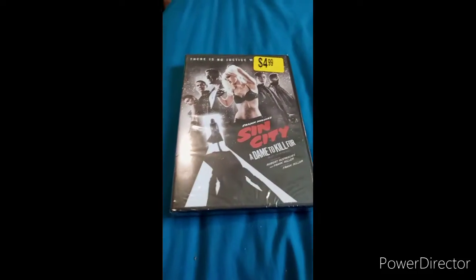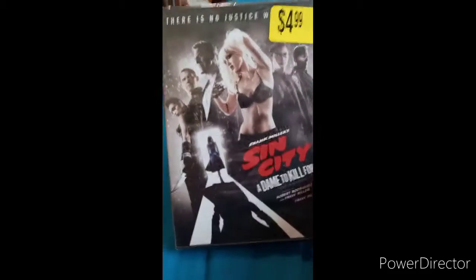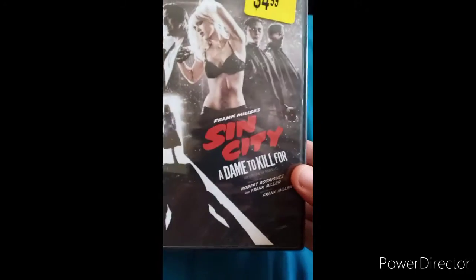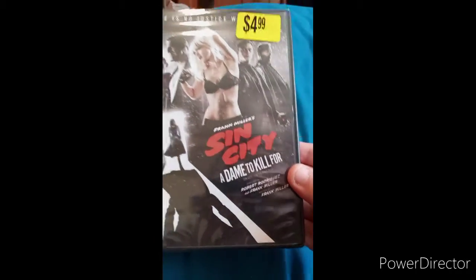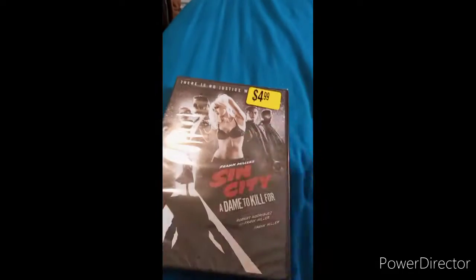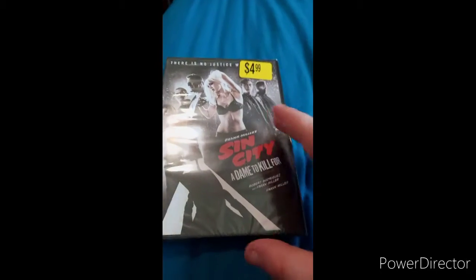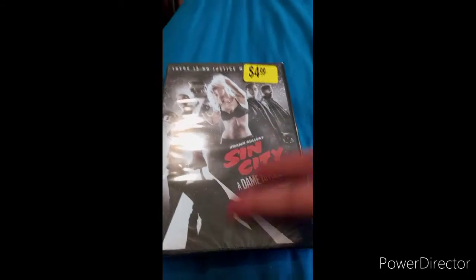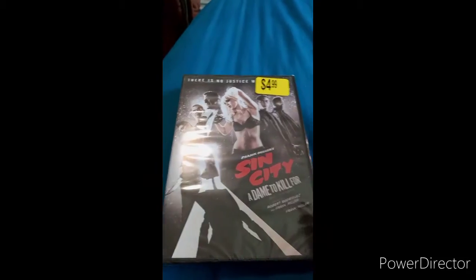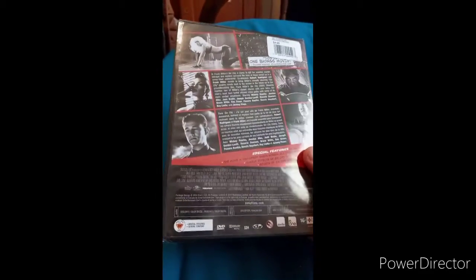Hey guys, I'm back with another unboxing video. We are unboxing Frank Miller's Sin City: A Dame to Kill For. Some people have been wondering what Sin City is — it's kind of based on the city, and it's kind of like Nevada — but no, it's actually a Frank Miller comic book from the 90s.